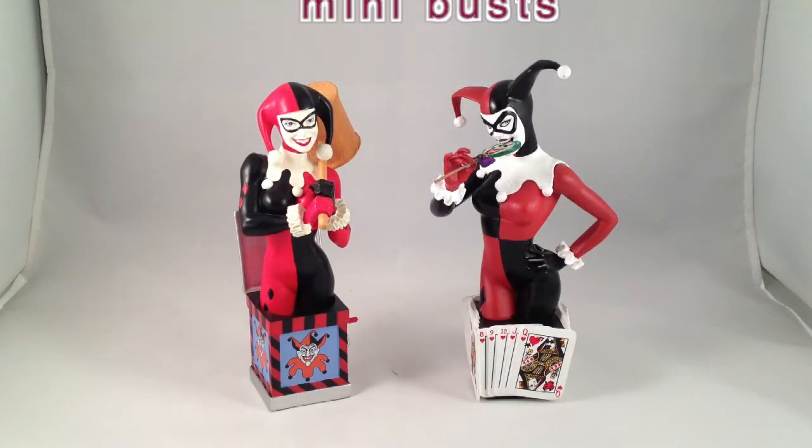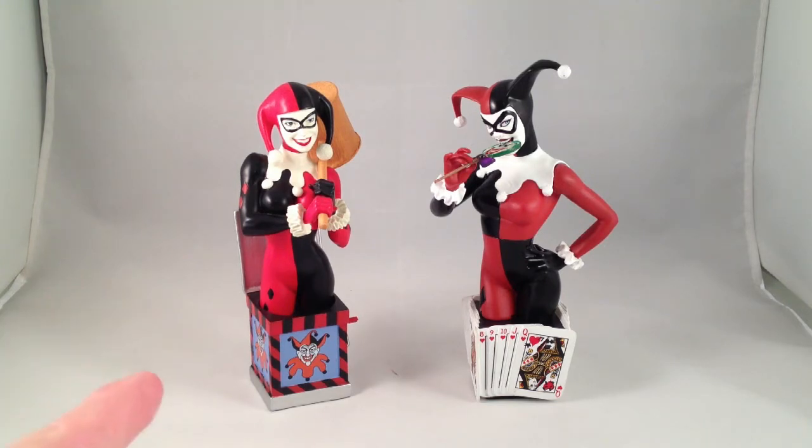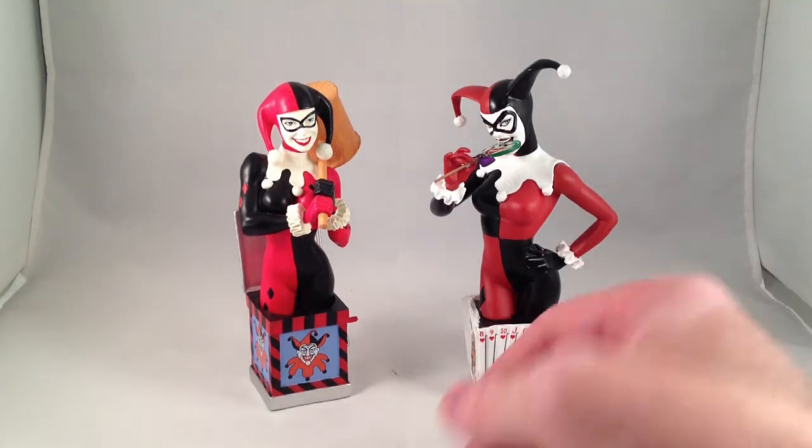Harley Quinn is one of my favorite DC characters. I've loved her in the animated series and I should really read more comics with her. These are the two Harley Quinn mini busts that have been released in the line. This is the Series 1 Adam Hughes design and this is the Series 3 Amanda Connor design. I have to say I like the second one better. Let's look at this one first.